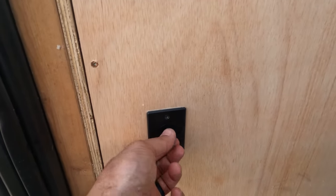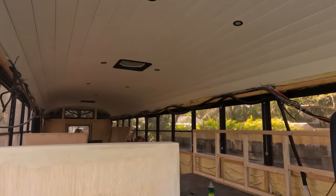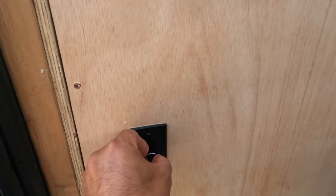Right when you walk in, I installed this LED dimmer switch on the back of the dinette so it's pretty easy to turn on the main living area LED lights. So far so good — I'll link them down below in case you're interested.